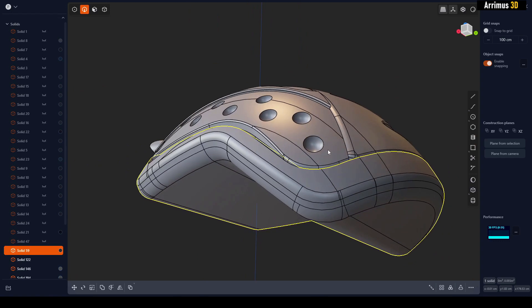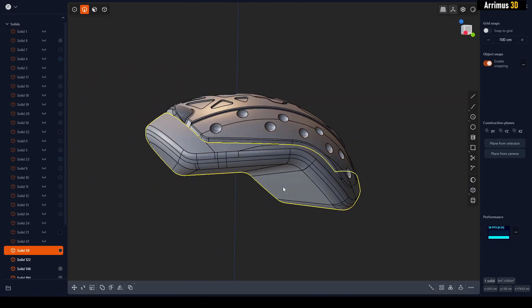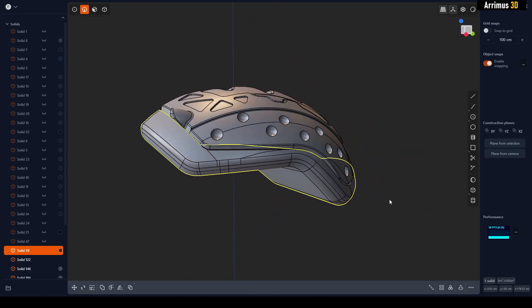Let's try it here to see if there are any problems — no problems, we get a large fillet all around. So now you know you can have your large chamfers and still get nice fillets by using this very basic technique. Thank you for watching and take care.